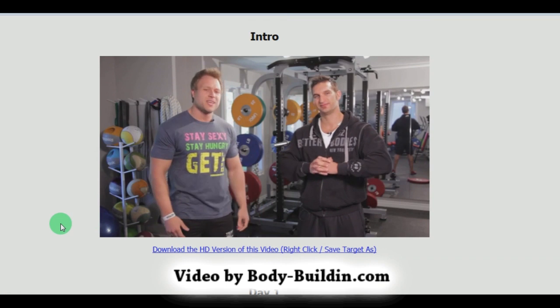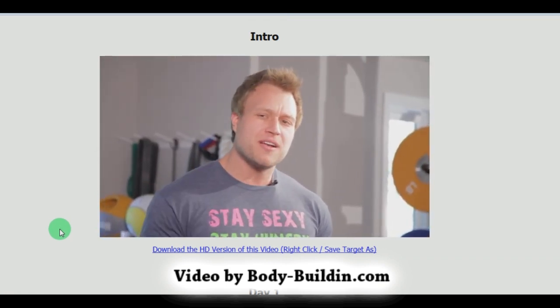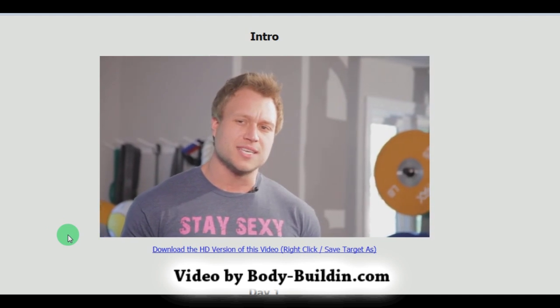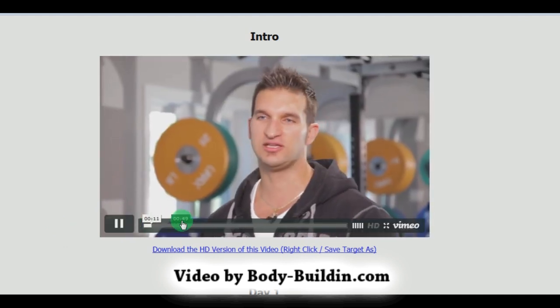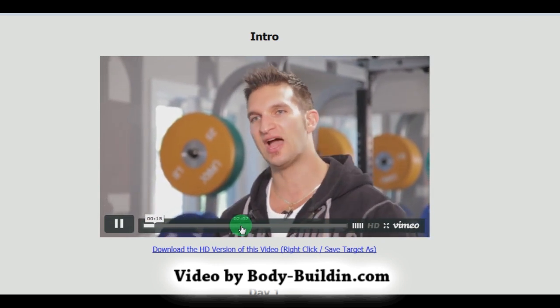You may know me as Furious Pete, eight-time Guinness World Record holder. I'm a professional competitive eater and a fitness enthusiast. I'm Vince Dalmonte, WBFF Pro Fitness Model and I'm also known as the Skinny Guy Savior.